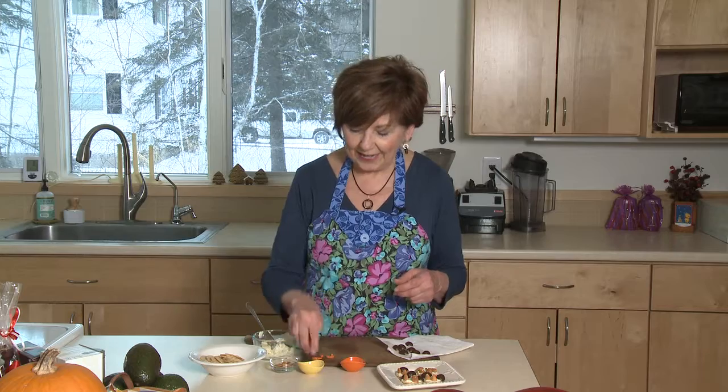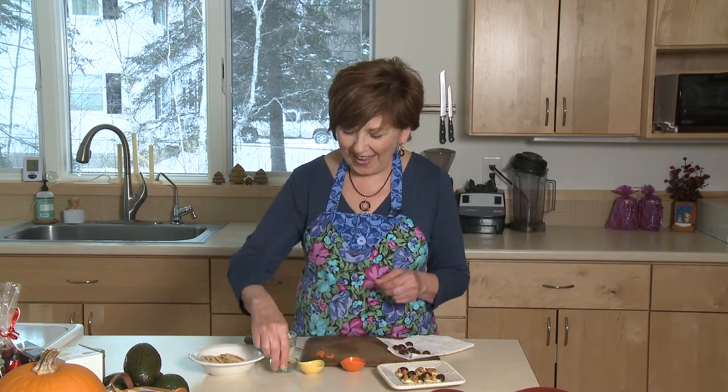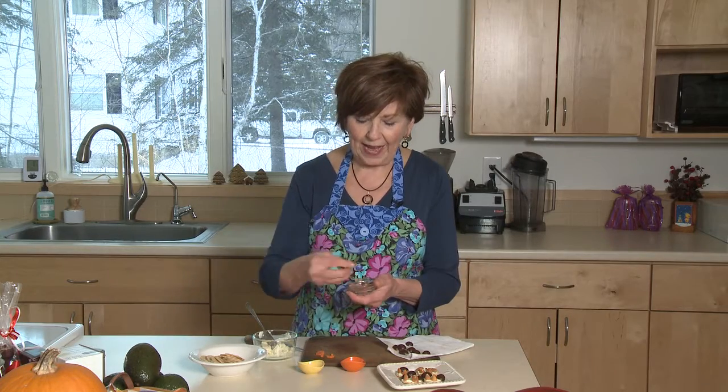First of all you need some round crackers. I like to use the little round rice crackers. I've got some black olives that I've cut in half. I put them on some paper towels so that they would dry a little bit before I use them. I've got some black peppercorns for the eyes, and I just took some thin slices of carrot, round slices, and kept cutting them into tiny little triangles for the beak. And then some almonds that I cut in half crosswise — those are going to be the little feet.